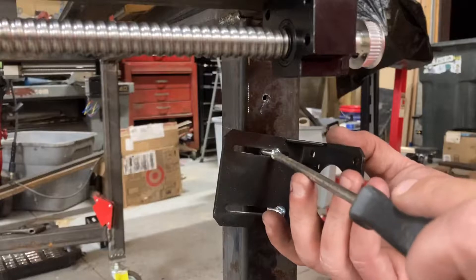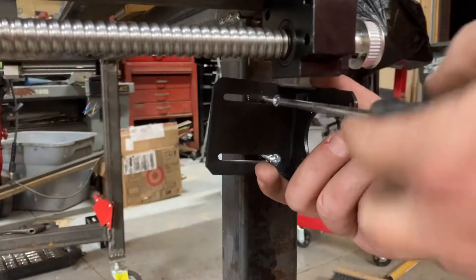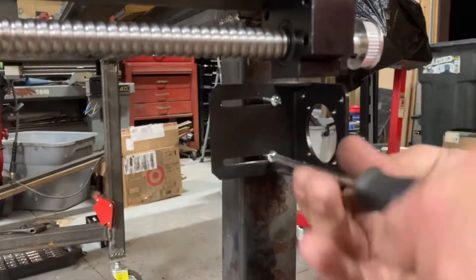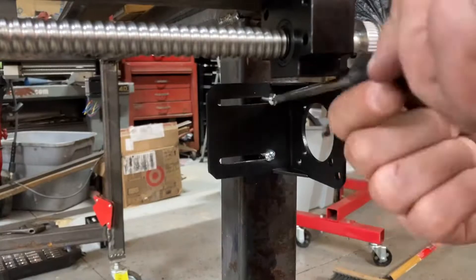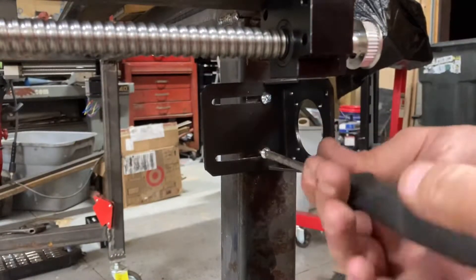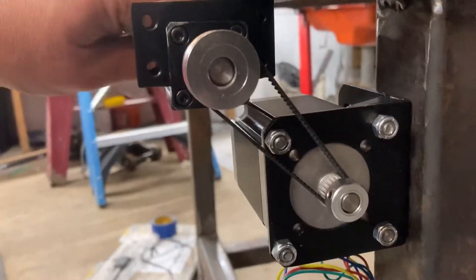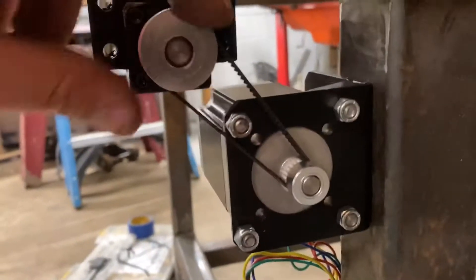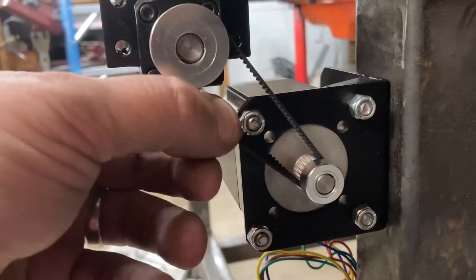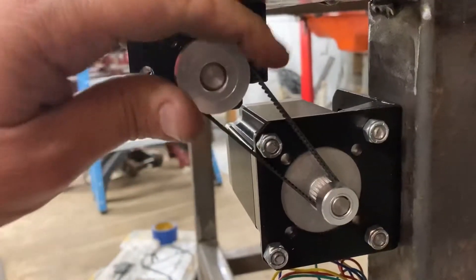I'll stick that in the bottom hole — I'm talking to the camera and not paying attention to what I'm doing. I think the alignment is pretty good. I do worry that these gears were smaller than I thought they'd be, and the belt is definitely a lot punier than I thought. This belt looks like something that should be on a tiny tabletop 3D printer, but we're going to give it a shot and we'll see.